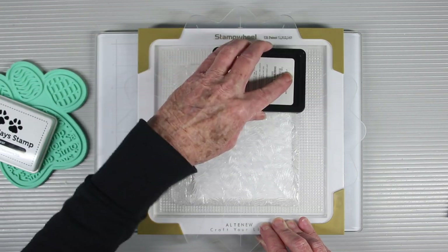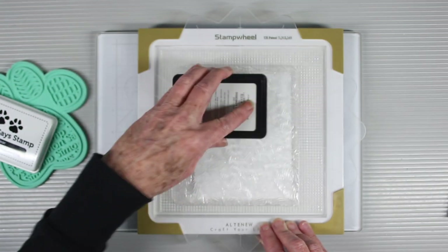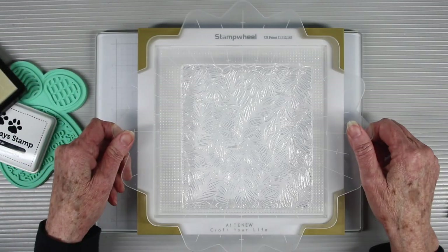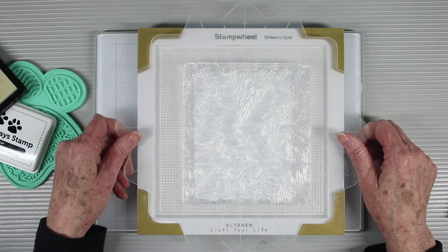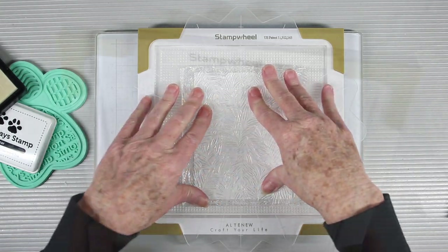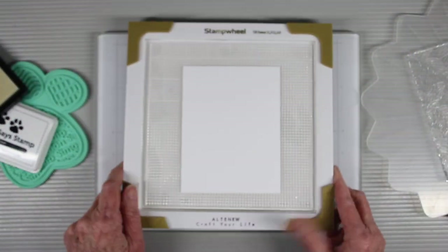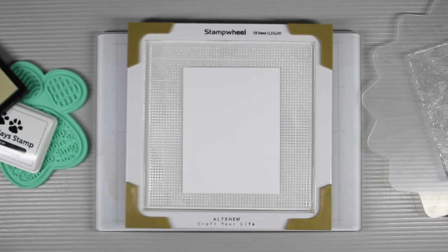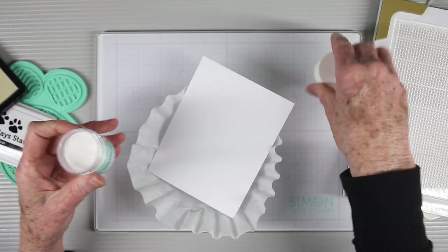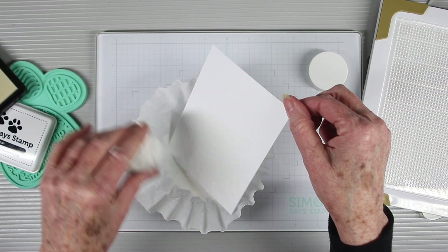With my stamp on top of the platform, I'm going to ink this up really well with the Simon Says Stamp clear embossing ink. Once that's inked up, I can flip this over and place it into the notches of the platform and press down to get my impression. Next I can remove the stamp and I'll inspect my piece to make sure I have it stamped well before adding my embossing powder.